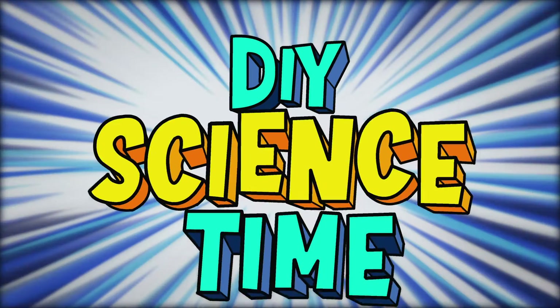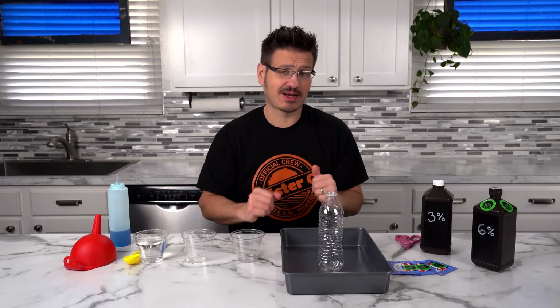What time is it? It's science time! Alright, this is one of my favorite activities because it takes something like hydrogen peroxide and creates this amazing foam. How does it do it? Well, let's talk science.